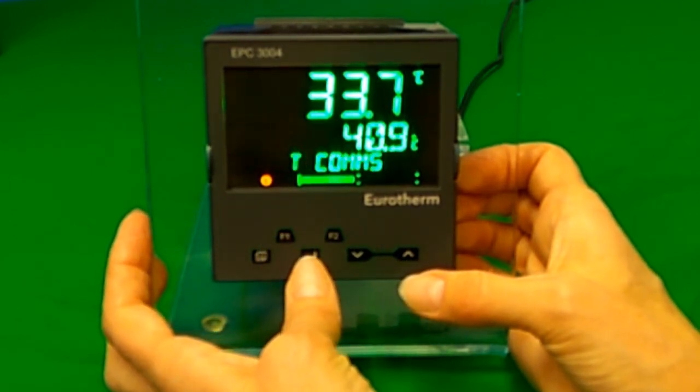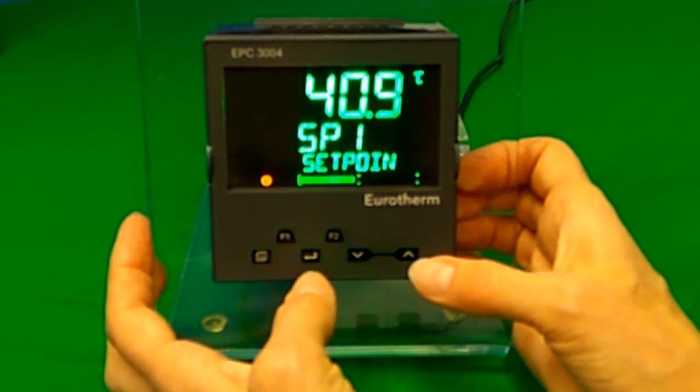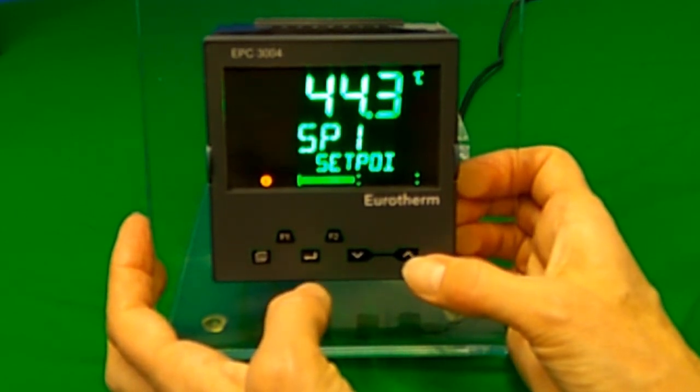If using the scroll, the value that you are showing can be changed with the up and down arrows, assuming that it is a writable parameter such as a setpoint.